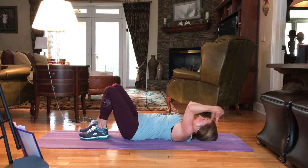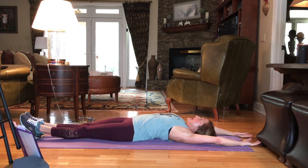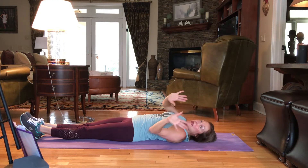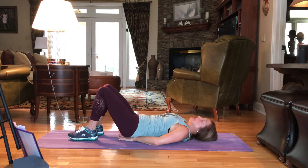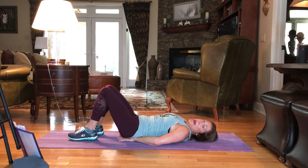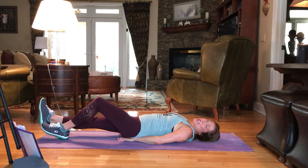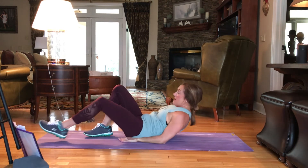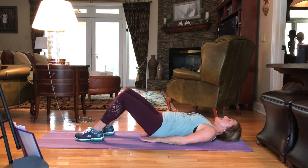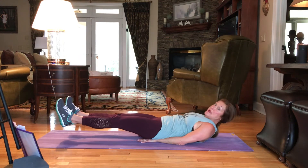Extend the arms out, extend the legs out. Take an inhale. Take an exhale. Now we're bringing the palms of our hands to the mat, setting it just below our bum, to support that lower back. We're going to hover our legs up maybe an inch off the mat, draw the shoulders up. We've got 70 criss-cross — cross right, cross left. Lift it up. Here we go.